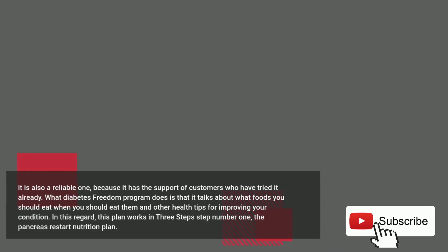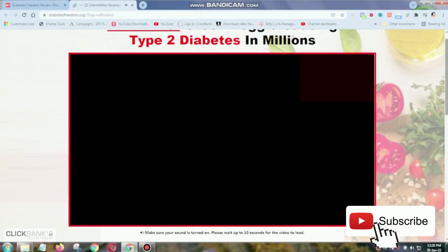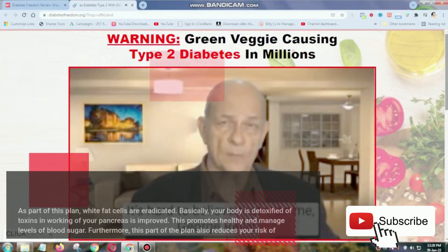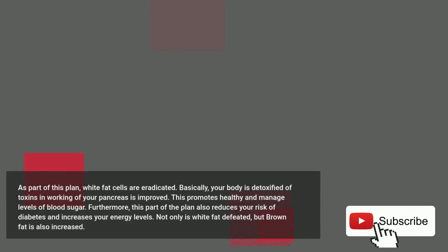This plan works in three steps. Step number one: the Pancreas Restart Nutrition Plan. As part of this plan, white fat cells are eradicated. Basically, your body is detoxified of toxins and the working of your pancreas is improved. This promotes healthy and managed levels of blood sugar.